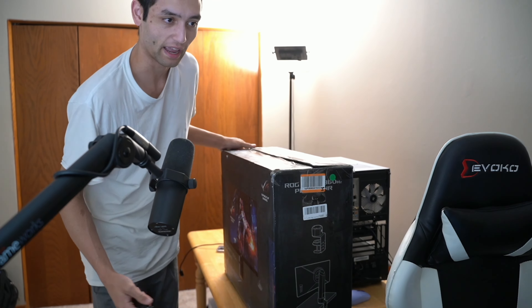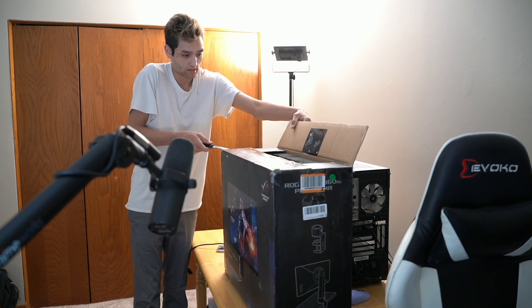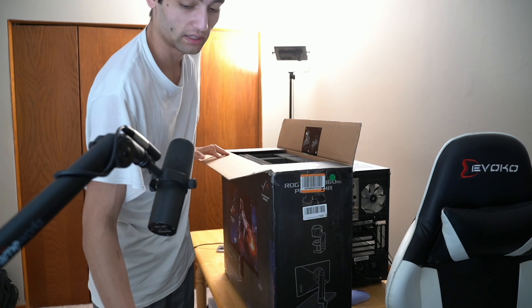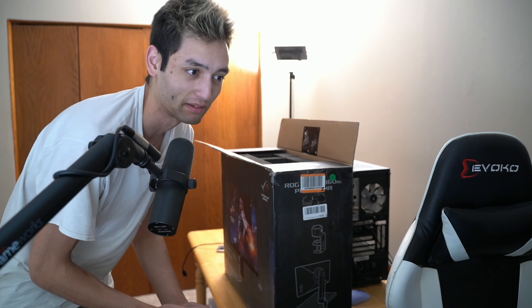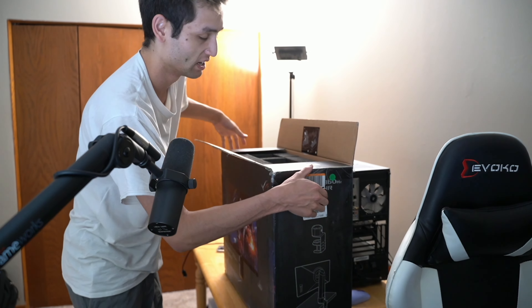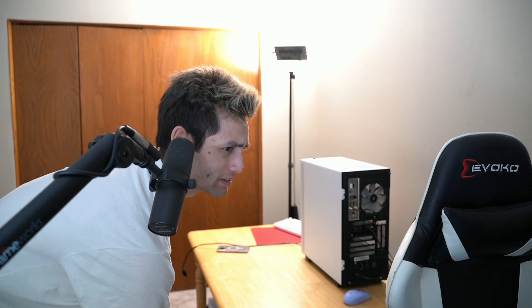It is Amazon refurbished, and I've bought used products on Amazon before and they've been fine. But this one said 'acceptable quality' — normally it's like 'good,' 'very good,' 'mint.' I don't know the actual quality tiers, but let's find out.